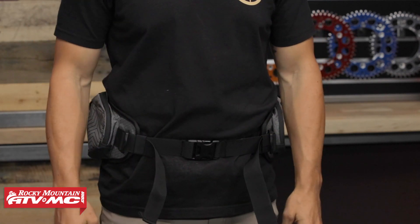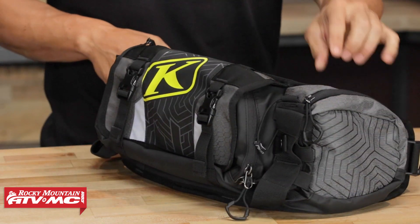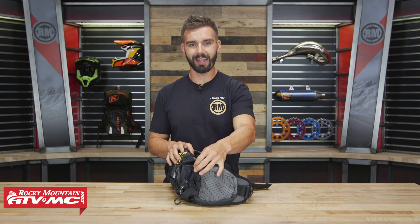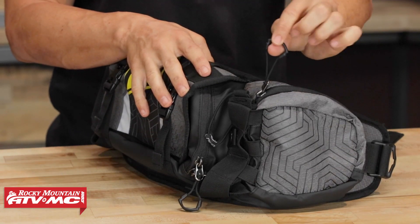Looking at the front, you've got three main pockets: two on the outside and then your main center pocket. These outside pockets are going to be identical, so I'm just going to show you one. In true Climb fashion, you're getting really good construction — heavy duty nylon materials, all YKK zips. All these zippers have really big pull tabs, so when you're riding with a glove on, you're not going to have any difficulty finding them.